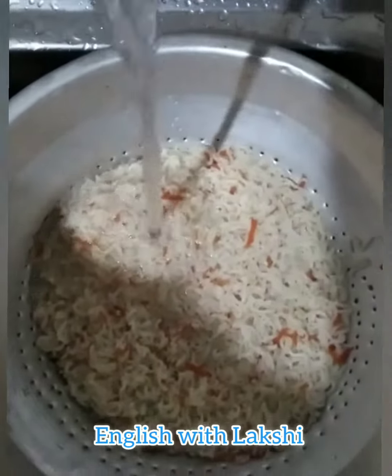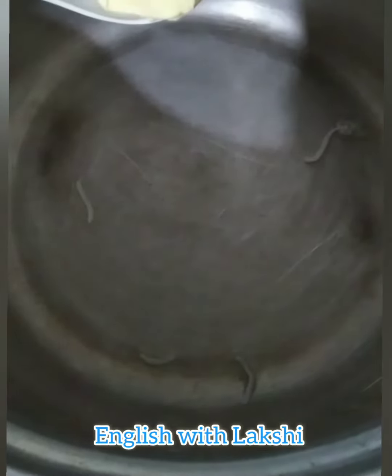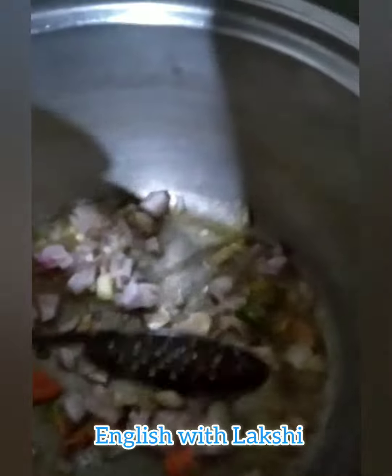Put some butter in the pan, then take chopped garlic, chili, and onion and fry them.